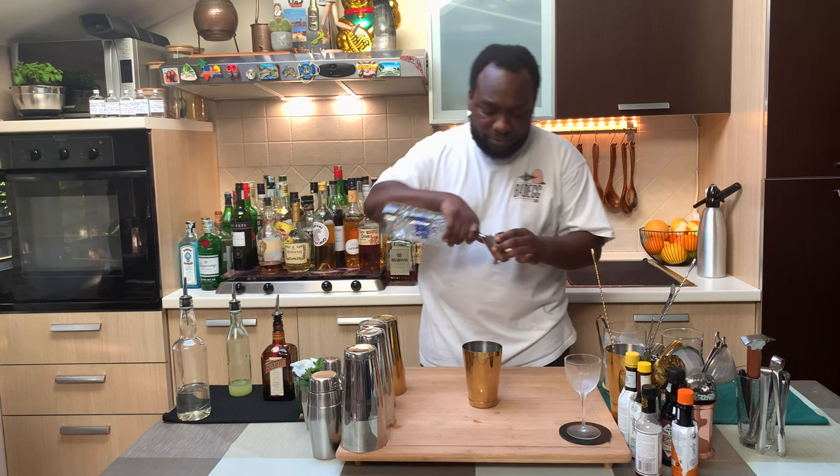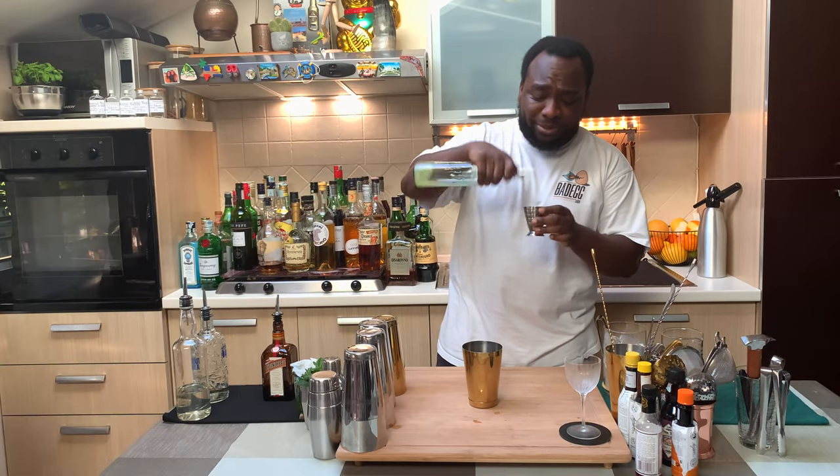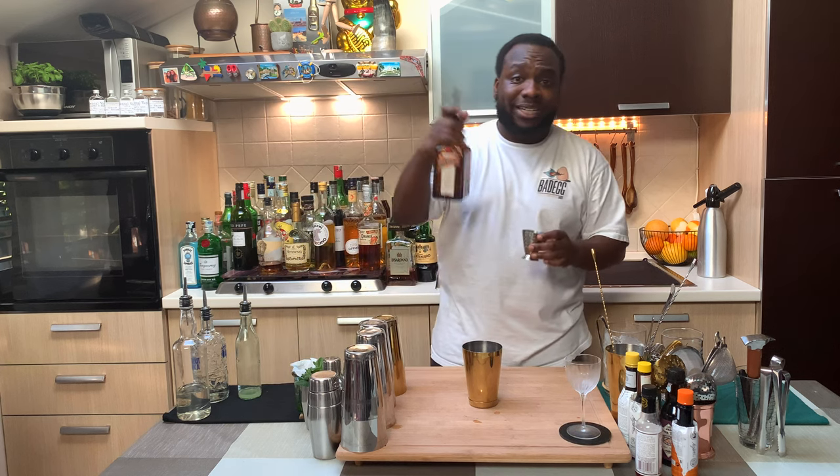Let's make one together. So this is a shaking drink, we're going to do a small tea. It's going to be equal parts of vodka 30ml, lemon juice 30ml, and now we need Cointreau 30ml.